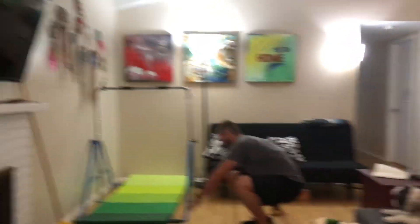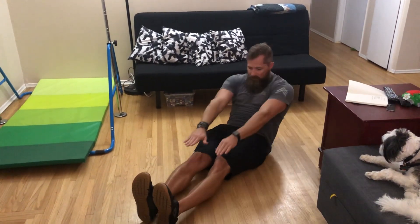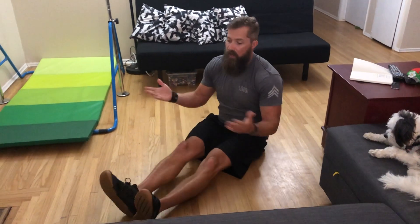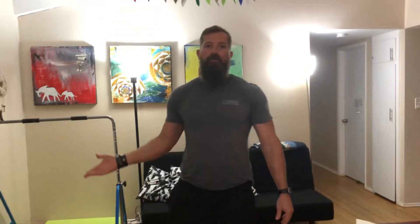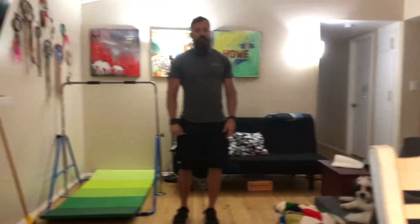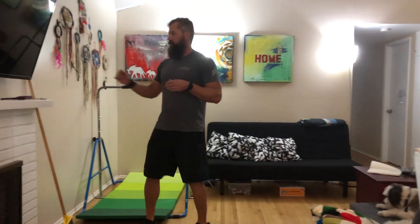The next movement is ten toe touches. On the ground, arms go all the way up, sit up, and touch your toes — ten reps. There are various ways to scale this. My grandfather couldn't easily get up and down off the ground at 80 years old, so for him I had him sit in a chair and just bring his knees up, still activating his core. Any variation that engages the core works. If you can get down to the floor and up reasonably easily, I prefer you do it the way I demonstrated.